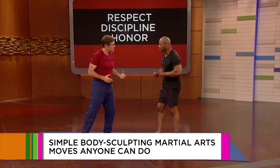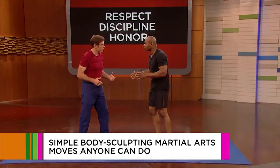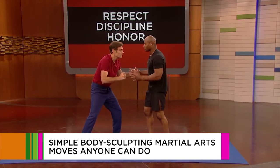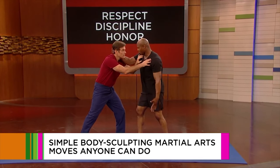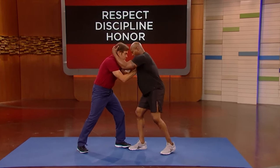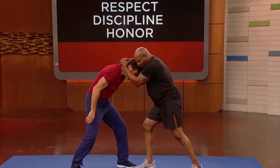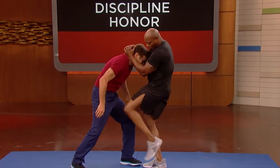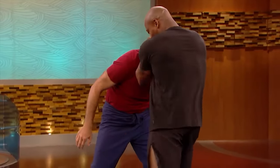This one right here comes from Muay Thai, also known as Thai boxing. We'll do a clench and knee combination. So you're my opponent. Put your hand over hand behind your opponent's head, bring your elbows in, pull your opponent's knees down. You can deliver blows to his face, torso, and you can go to either knee.